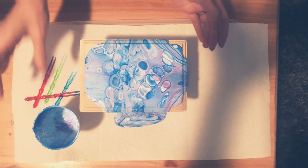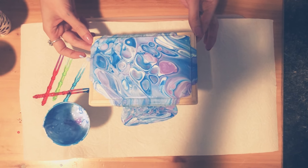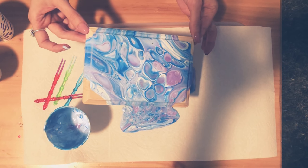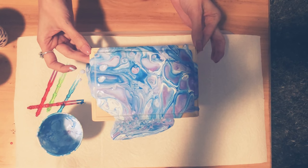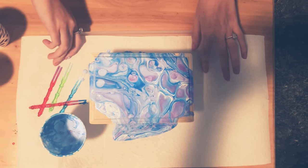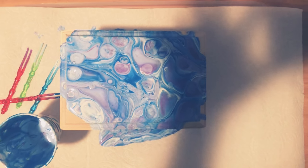Now that it's poured on, you can just tip it around — it does get messy so it will get on your hands. You can move it around as much as you like depending on what you want your art to look like. I like to leave some of the wood showing, but you can do whatever you want. Then you're just going to let it dry and you have your finished piece.